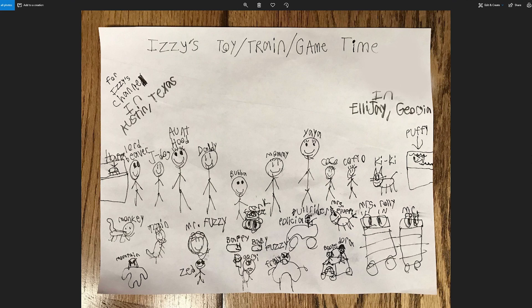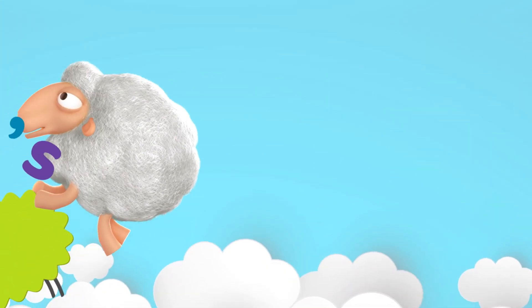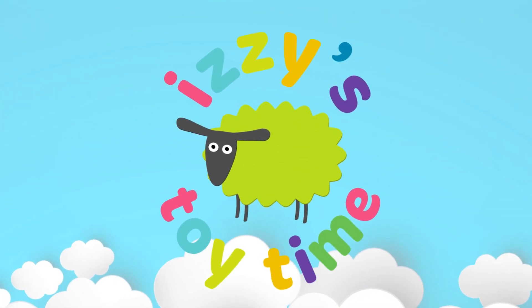Thank you so much for your submissions — we loved each and every one of them. Keep building awesome tracks! We love seeing everyone's work, it's just so cool. Thanks for watching. Bye-bye. It's toy time!